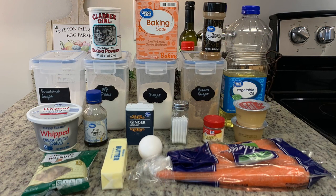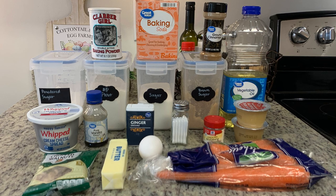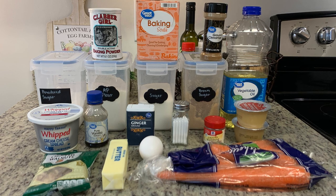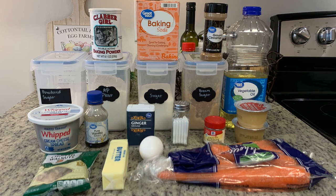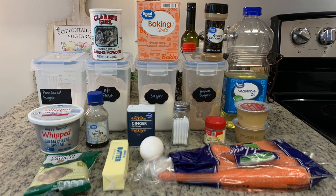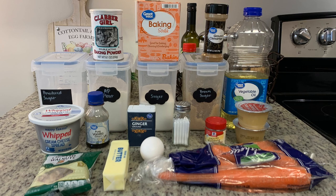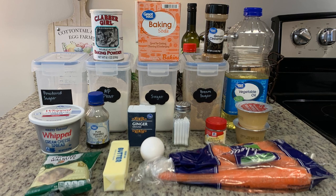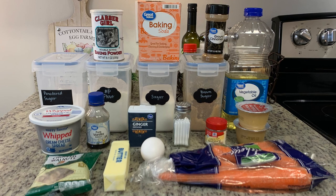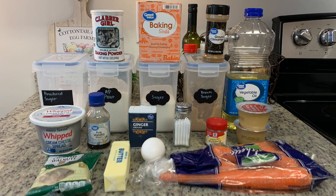For the frosting, you'll need cream cheese that has been softened — I'm using whipped cream cheese since that's what I have on hand — some softened butter, vanilla extract, powdered sugar, and a dash of salt. For the cake, you'll need all-purpose flour, baking powder, baking soda, ground cinnamon, ground nutmeg, ground ginger, salt, white sugar, brown sugar, oil, unsweetened applesauce, an egg, shredded carrots, chopped walnuts, and vanilla extract.